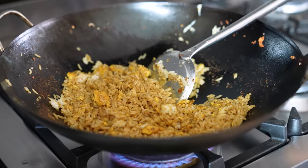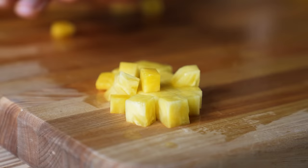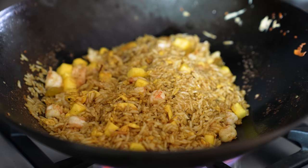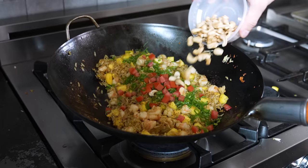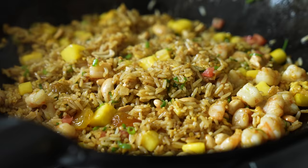Stir-fry together until it's stained like fried rice church glass. Then add one cup or 213 grams of fresh diced pineapple — fresh, not canned. Followed by three tablespoons or 45 grams of golden raisins. Put your shrimp back in and stir-fry for about one minute until it all becomes one happy family. Turn the heat off and add two thinly sliced green onions, optionally one Roma tomato finely diced, followed by your toasted cashews. Toss together until thoroughly combined.